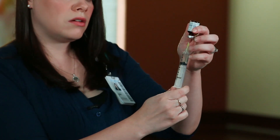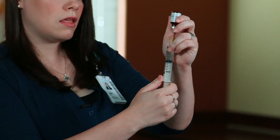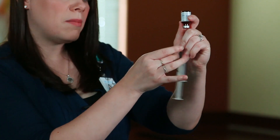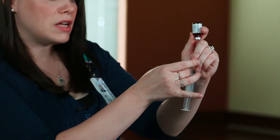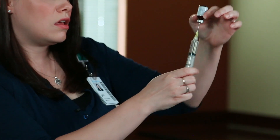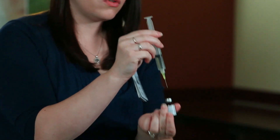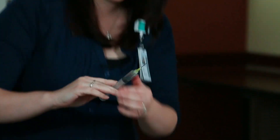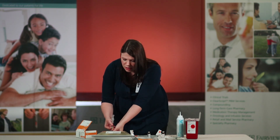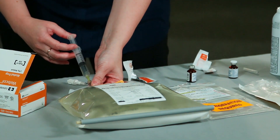Allow the syringe to fill until all of the liquid is into the syringe. If you notice any large air bubbles, gently tap the syringe and push the air bubbles out. Remove your needle and syringe from the vial, stabilize the port of your TPN bag, and place the needle directly in the center of the port. Instill all of the multivitamin.